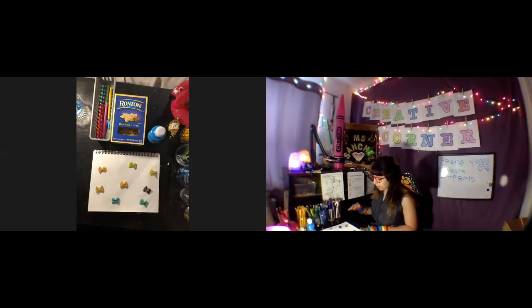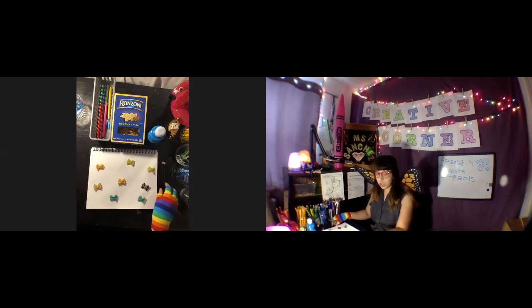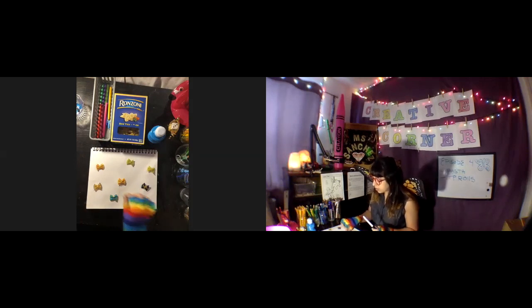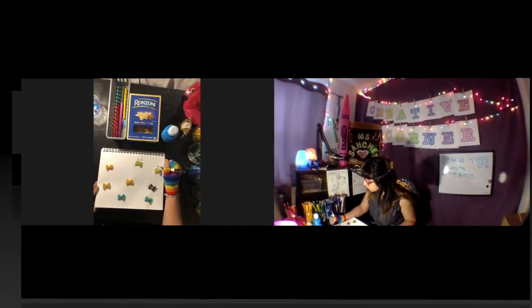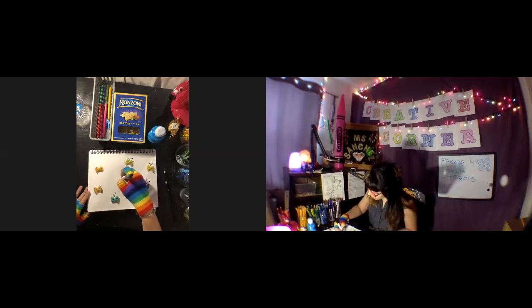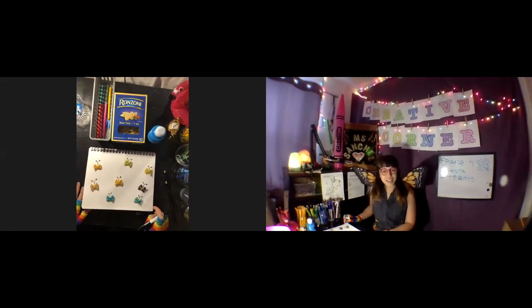We have our painted pastas which obviously need to dry, so we have to be careful. We have our decorated pastas already glued down. Now we're gonna get a Sharpie or a black colored pencil — whichever you like — and we're gonna go in there and add some details to make it look like a butterfly. We've got to put in the little antennas.